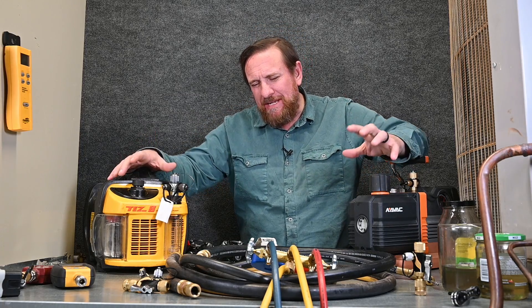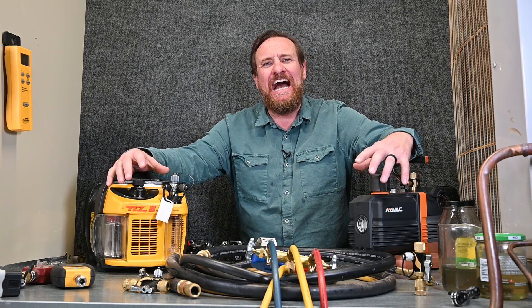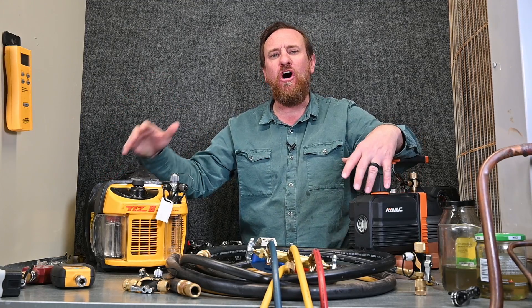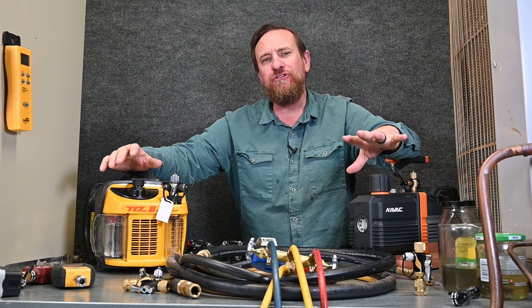The hoses are extremely important when we're considering our vacuum and our speed of vacuum. No matter how powerful your pump is, it's not going to do any good if you're pulling through all kinds of restrictions before you ever get to the refrigeration system. So the hose is going to be real important.